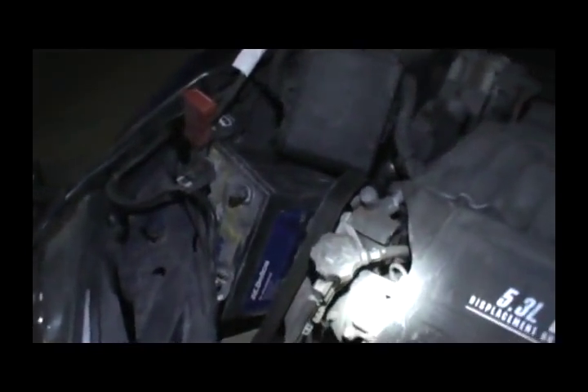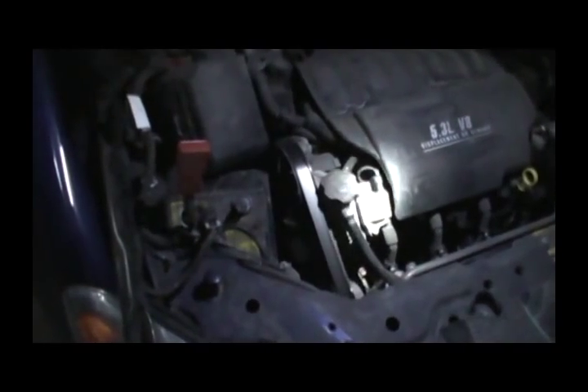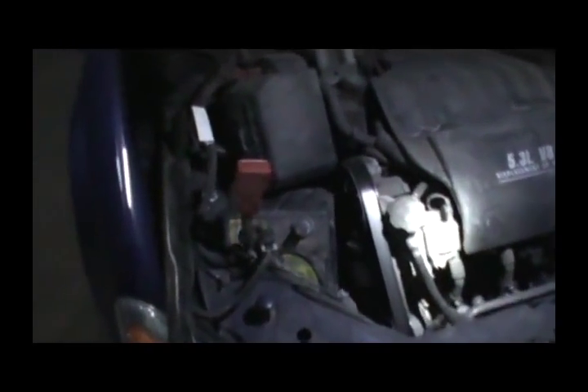So if you're in the market for an Impala SS, just think of the battery before you buy this car. Everything else is fine, actually — it's just the stupid battery for now.